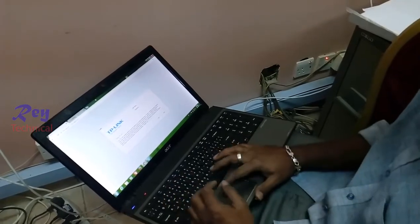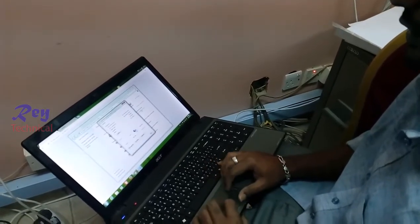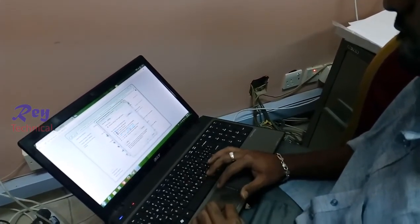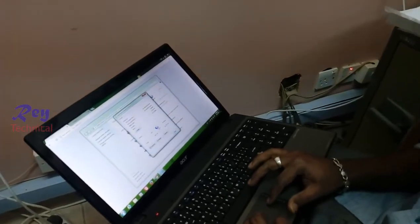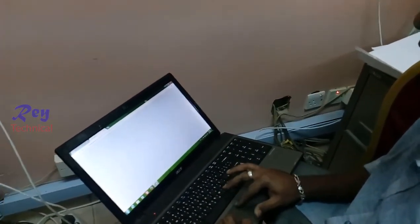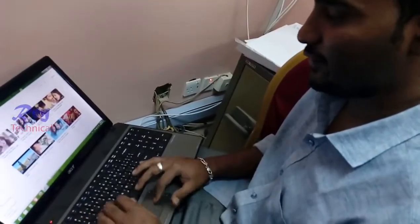It's connected! Go to the network — check the internet — it's working! It's 100% working.